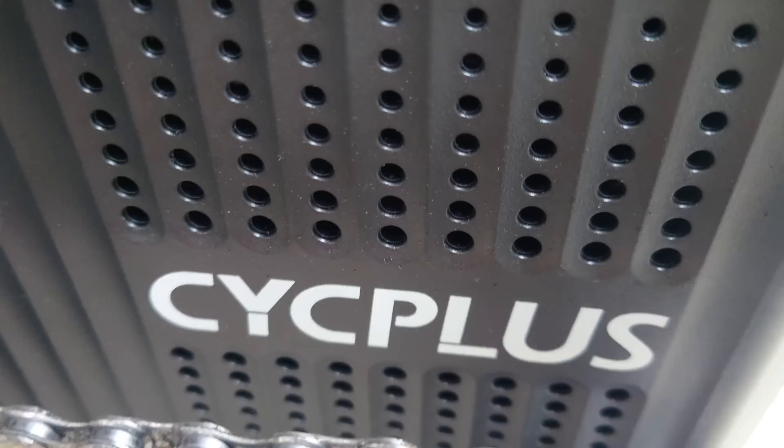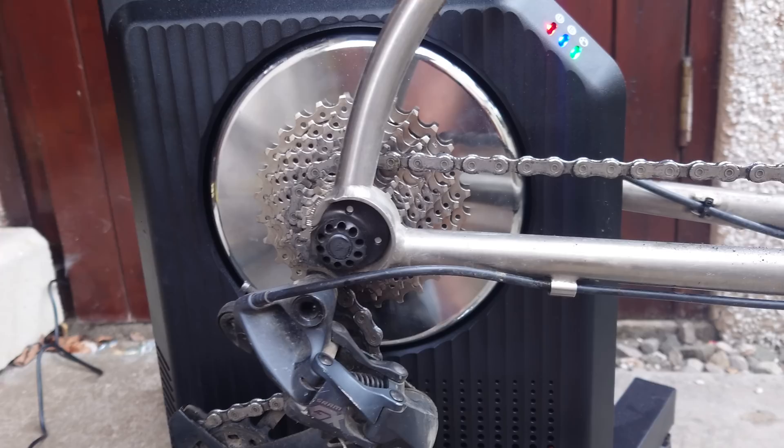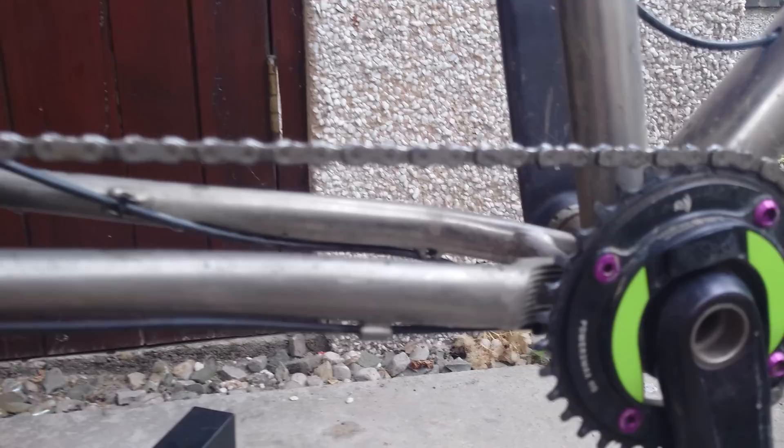Hi everyone and welcome back to the channel. This is my very quick review of the Scyte Plus T2 Direct Drive Trainer. Don't worry about that - it hasn't broken just yet. That's old chain wax off the mountain bike, which I'm testing it on, and I'm doing it on the mountain bike for a reason that will become apparent in a minute. It's to do with gearing and flywheel speeds and thermal loads. I'm benchmarking it with the Power 2 Max and a set of power meter pedals.